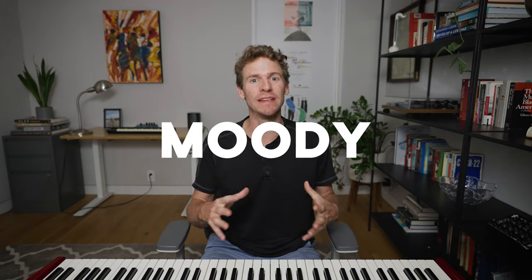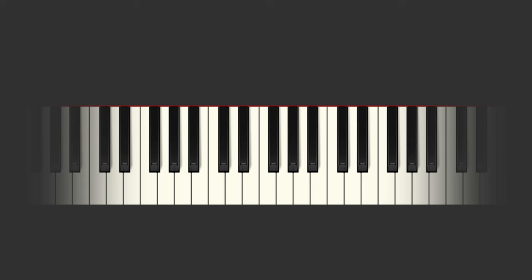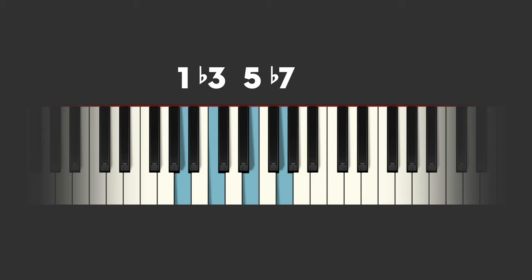I'm Ian at Soundfly, and today we're talking about a chord that's melancholy, moody, nostalgic, dreamy, and so much more. We're talking about minor nine chords. A minor nine chord is what you get when you play a minor triad, add a seventh to it, and then add a ninth to it.